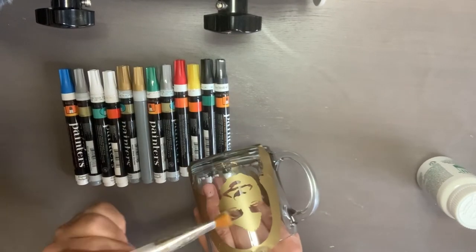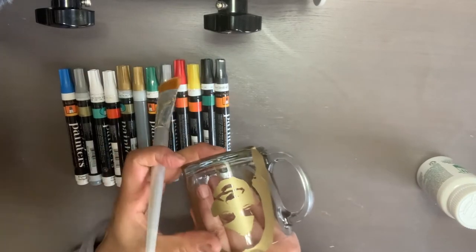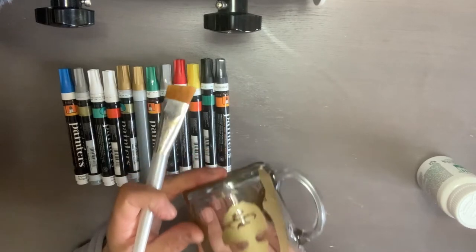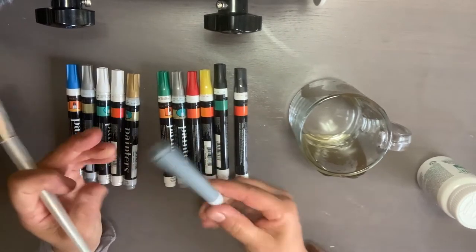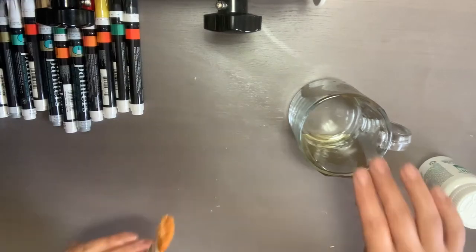If you don't know how to do this, I'm going to put a video — I'm putting links to all the different things I've done in the past so we don't make this video super long. After we etch it, we're going to add color on it, and I'm going to use this gold paint marker. This is one of my favorites. So let's go ahead and start.